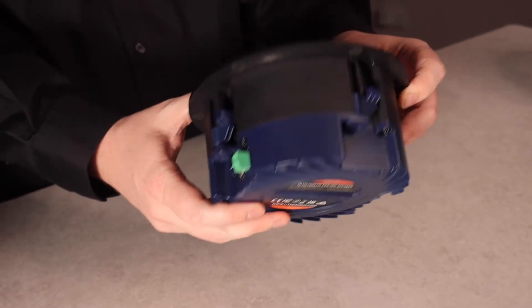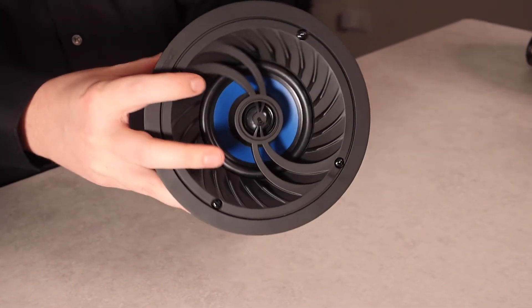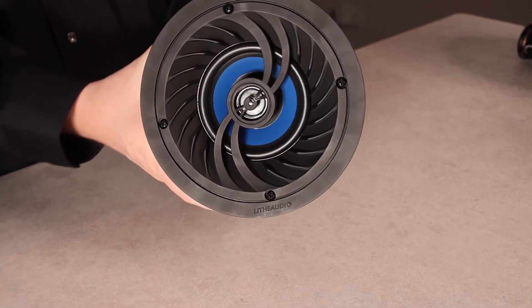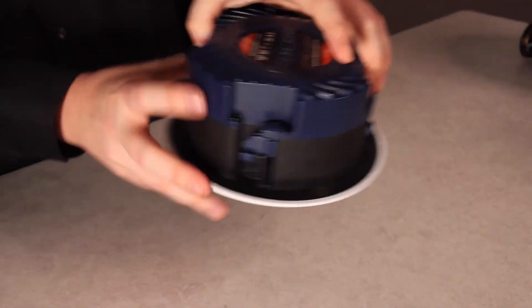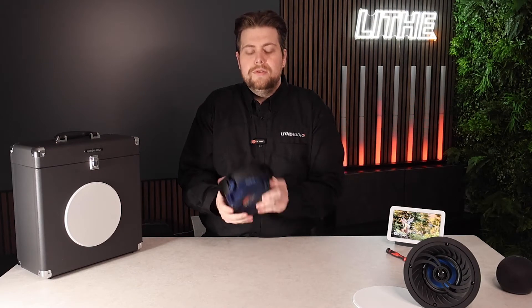In terms of this being an all-in-one system — with a conventional speaker system you'd have an amplifier with speaker cable running through to the ceiling speakers. We've made it as simple and easy as possible. Everything's built in, from the amplifier to the source and the speaker — all that's required is power. I'm going to show you how easy and simple that is.